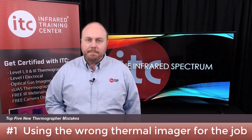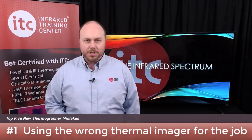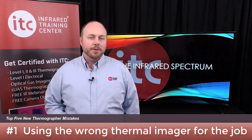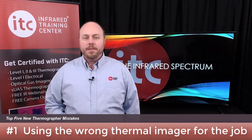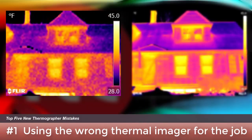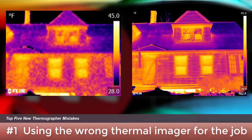We have this at number one because it seems to be the biggest mistake made by those who are new to the technology: not buying enough camera — something that could cost you more in the long run. It's certainly tempting to purchase based on price alone, but not all infrared cameras are the same. Resolution is a great example. In building envelope inspections, not having sufficient resolution means you might miss smaller insulation voids or areas of air leakage.